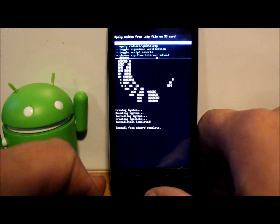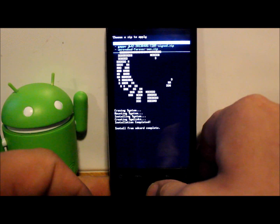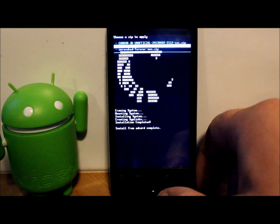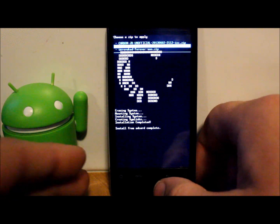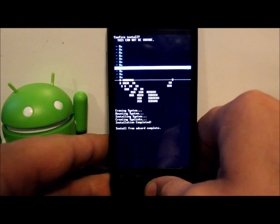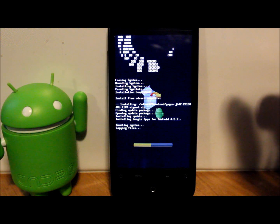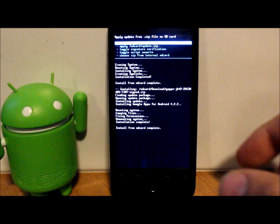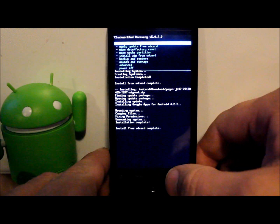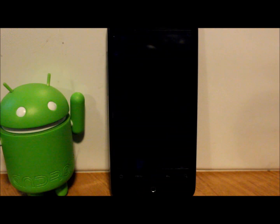The ROM has installed, so we're going to choose from SD card again, go back to Downloads, and go to the Google applications — JB 4.2 tiny — and select that one to flash. Go down to 'Yes — install,' make sure it says install, and let those install. This should be even faster than the ROM since it's a pretty small file. It's already done — hit back, then select 'Reboot system now.'